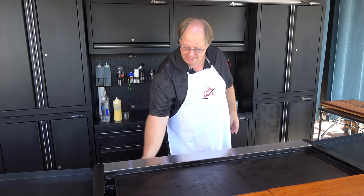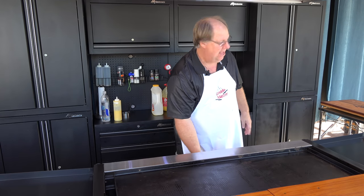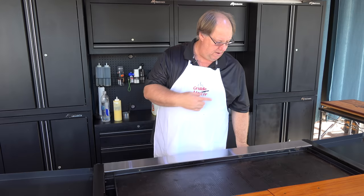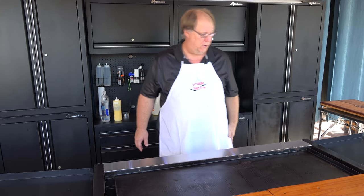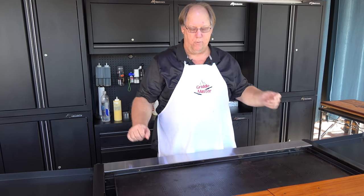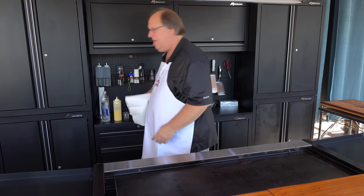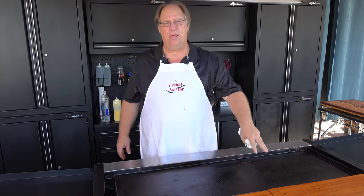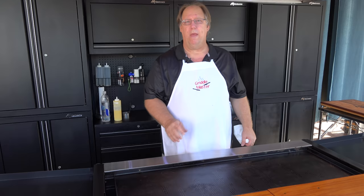So I haven't cooked on this in a while, because I also cook on my other griddle top. I like both — the big one for doing a lot of things, and I also like having the dome for my other grill. So I'm gonna get some paper towels. I'll heat it up a little and squirt some water on there just to wipe it down.